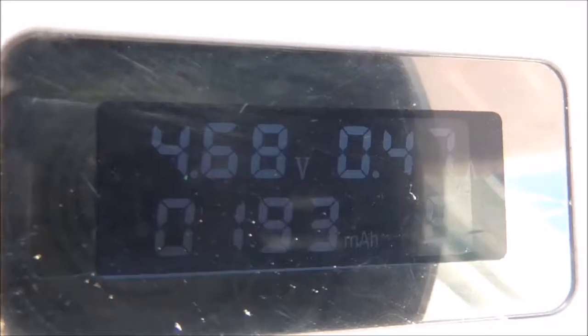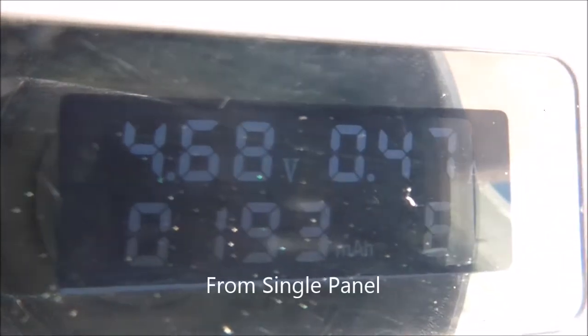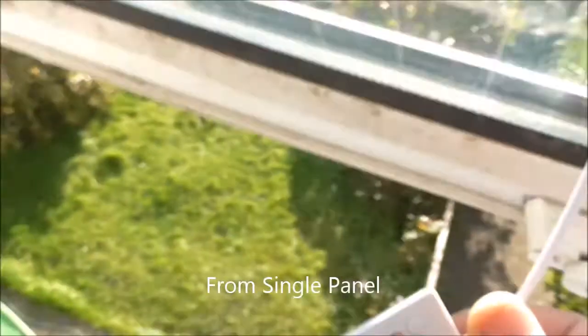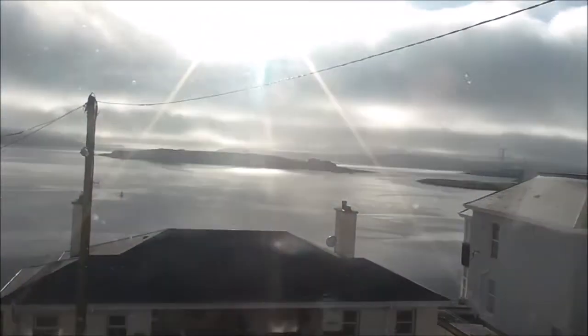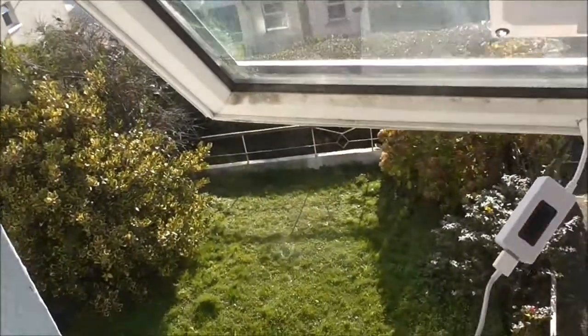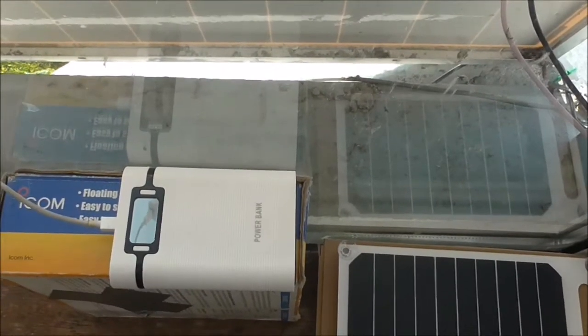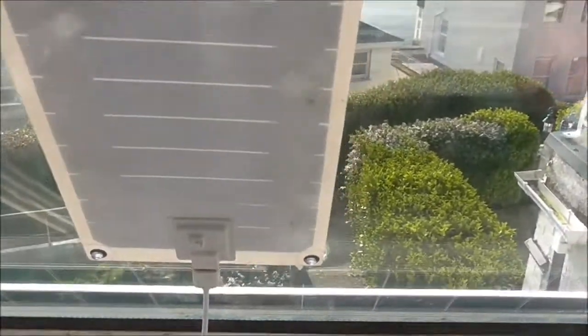I'm getting around 440 to 470 milliamps and about 4.68 volts, fairly steady now. We are in late autumn, November in the northern hemisphere, and the sun is low in the sky. I'm charging an 8000 milliamp hour power bank with 18650 batteries.